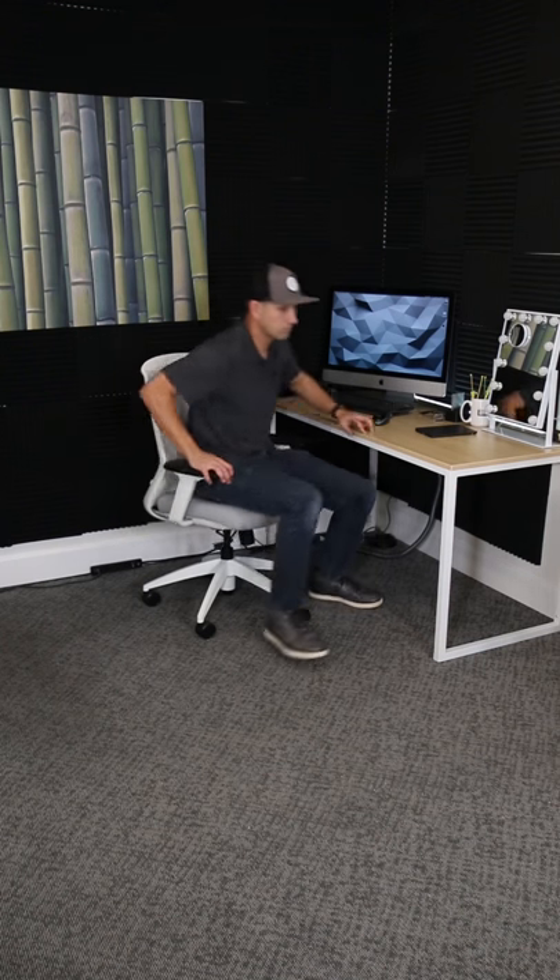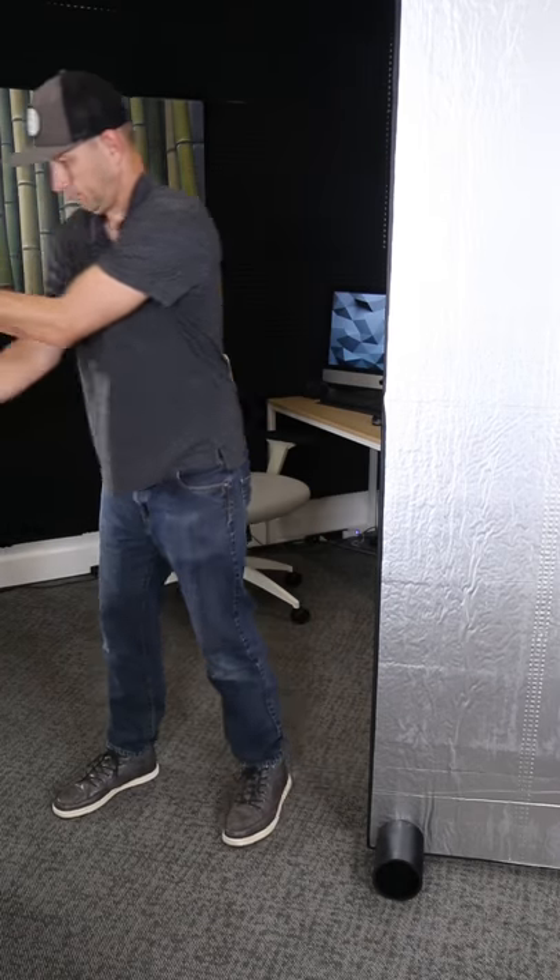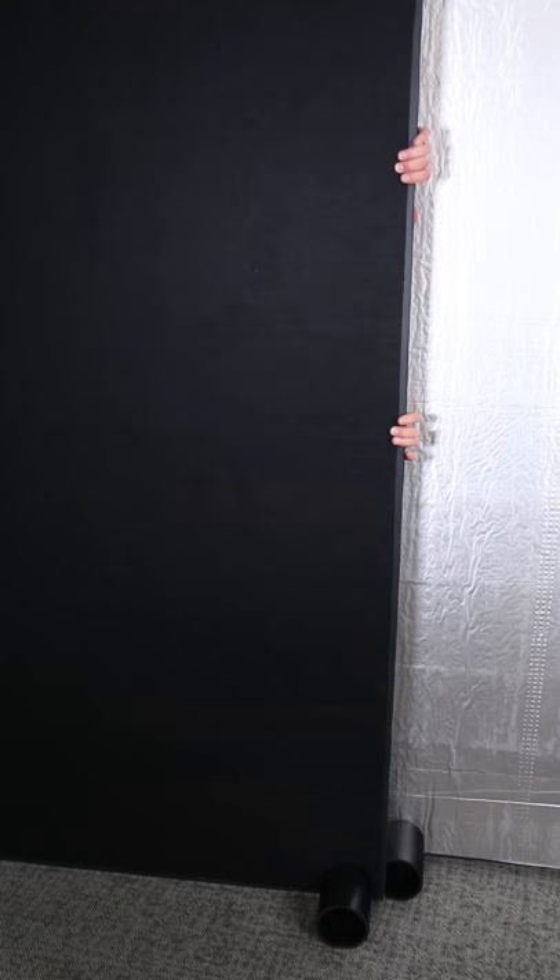And just like that your DIY room divider is ready to roll, bringing privacy and noise reduction to any space. That's all for this episode. If you have any questions please leave them in the comments below, and if you like this video hit that like button, subscribe to the channel, and we will see you next time.